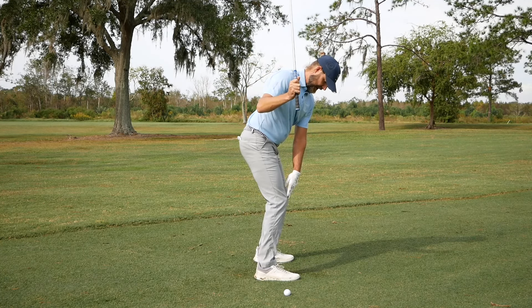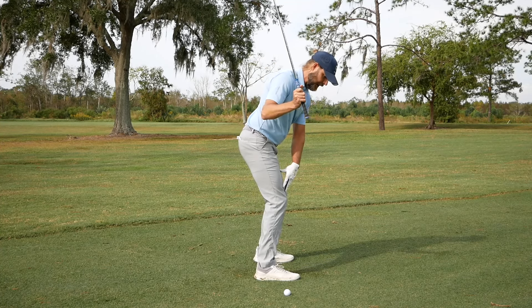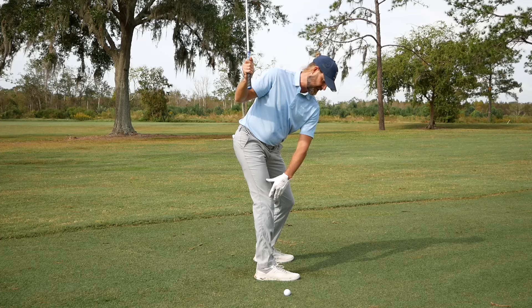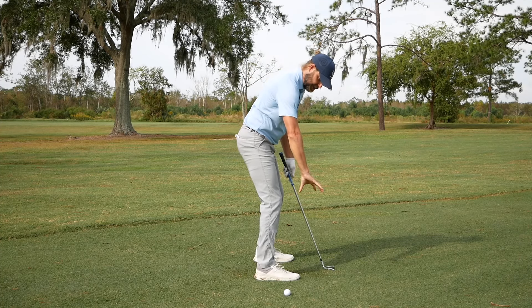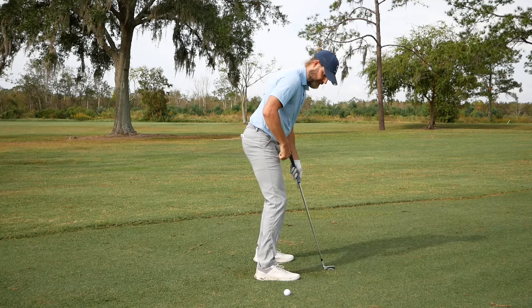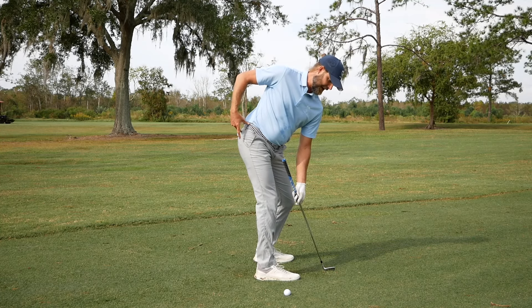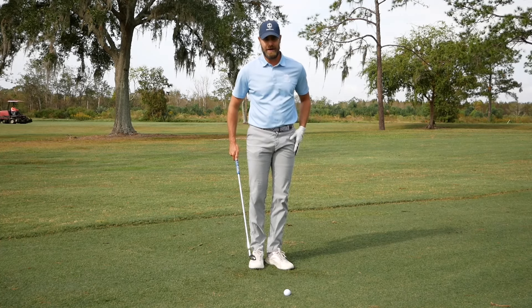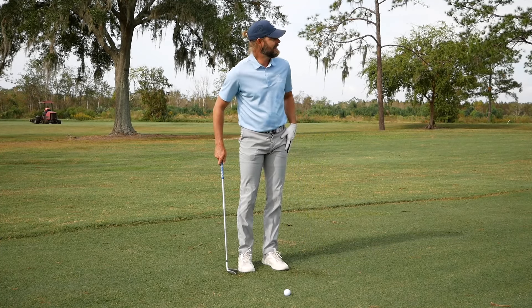We want to make sure the knee will straighten, but does it get locked out? Unlikely — that's not something I'd want to see in a player. When we do this correctly, you really feel that traction with the ground. You feel how that straightening of the knee and the pushing of the toe can really help load the trail hip and set you up to move well from your trail side into your lead side.